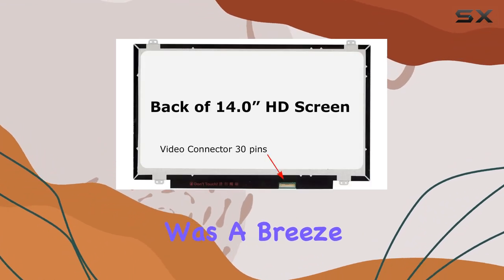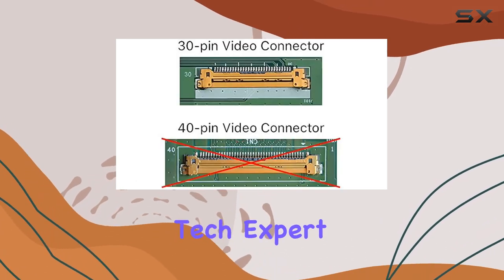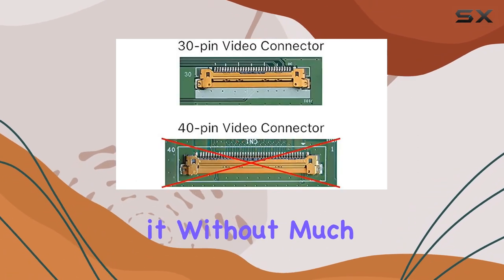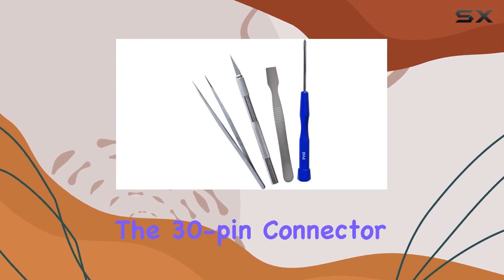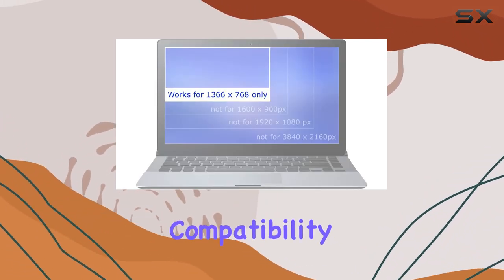Installation was a breeze, thanks to the included tools. The process was straightforward, and even if you're not a tech expert, you can manage it without much hassle. Plus, the 30-pin connector ensures a seamless connection, so no worries about compatibility issues there.